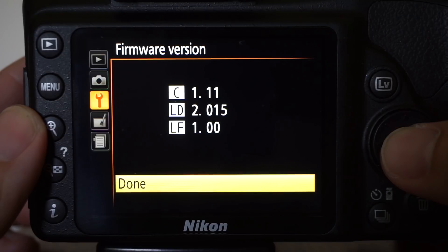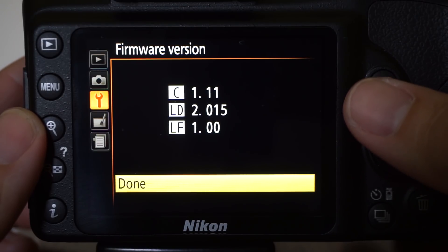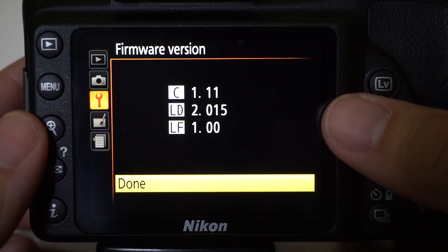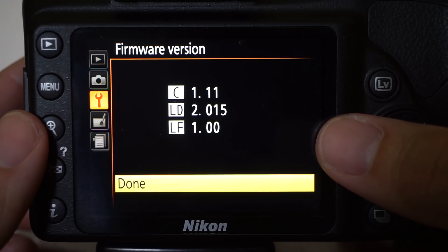You'll see there are three versions of firmware. The first one, labeled C, is the firmware that impacts the camera itself. The LD in the middle is for lens distortion control — it helps control the distortion imposed by various lenses attached to the camera. And LF is for the lens firmware. The latest version of firmware for this camera is 1.12, and I have 1.11. The lens distortion control firmware on my camera is set to 2.015, and I believe the latest version is 2.016, so we're going to upgrade that as well. There is no upgrade for the lens firmware itself, which is currently 1.00.